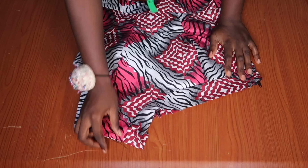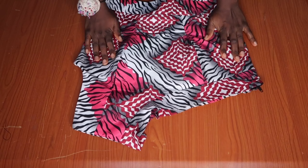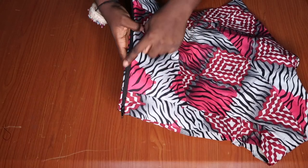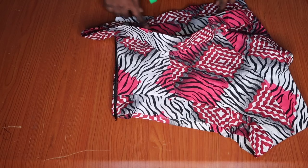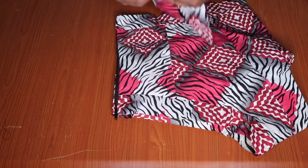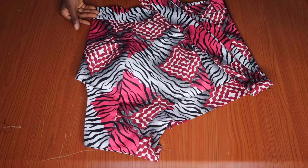I already joined the neckline piece — the 2-inch piece for the neckline — and also for the waistline. This is what the back and the front is looking like: very neat and beautiful. I love this top so much. I hope you learned a lot from this video. Please make sure to like and subscribe, and I'll see you in my next video. Bye!